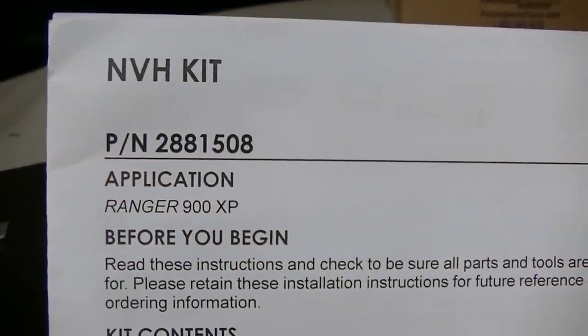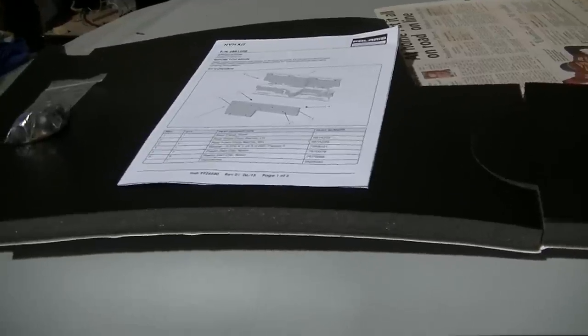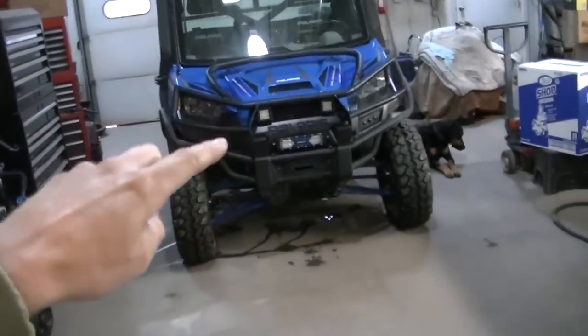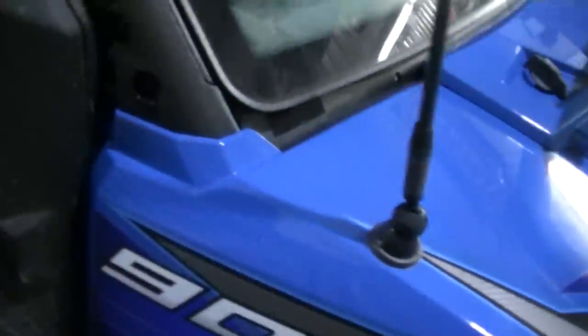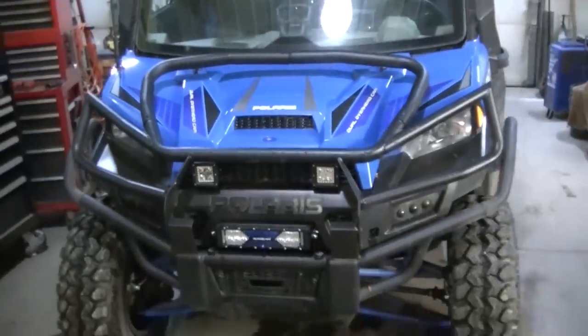There's the kit number and part number - this is supposed to quiet things down quite a bit. Also, I'm going to add some of my sound deadening mat in places where they don't use this stuff. There's an area right behind the passenger seat where the muffler is, and there's no sound deadening or padding there at all - that's probably where most of the noise is coming into the cab.